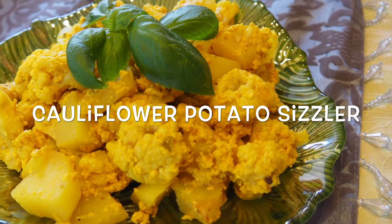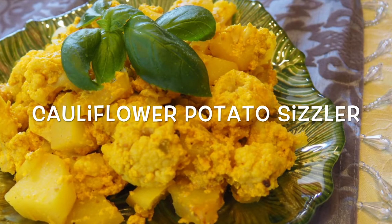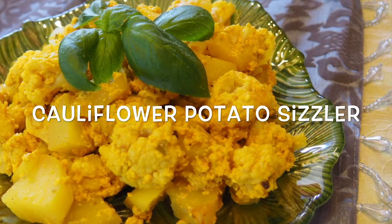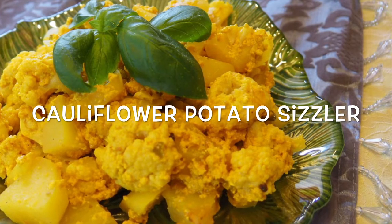Welcome back to Mindful Scoops. Today we'll learn how to make cauliflower and potato sizzler. This vegetarian sizzler is not only an easy delicacy but a great source of vitamin C and K.